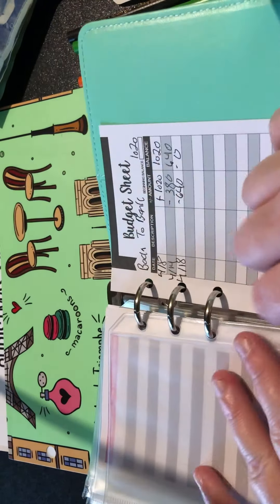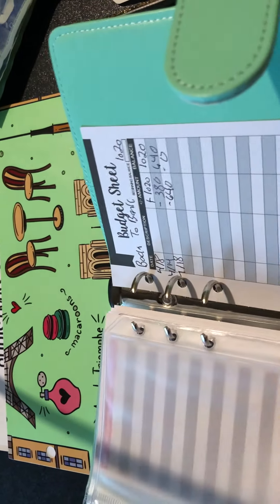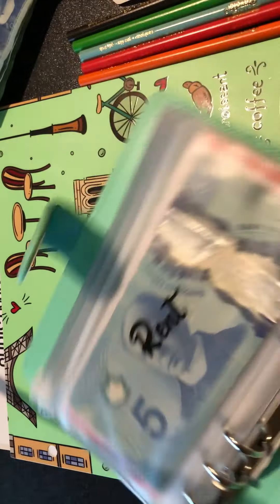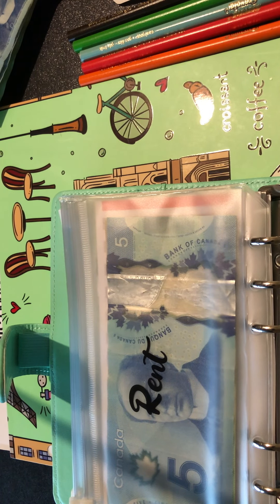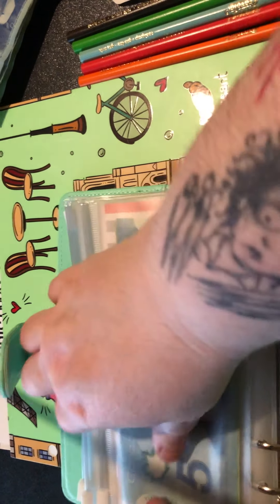I want to take out the money that's going back to the bank. So first we're gonna go to the back here and get this envelope - this one has no name on it, this is simply the 'back to the bank' one. All the money is coming out of here because I need to get groceries, and even though the bills and stuff have been paid, I don't want to leave this in here.